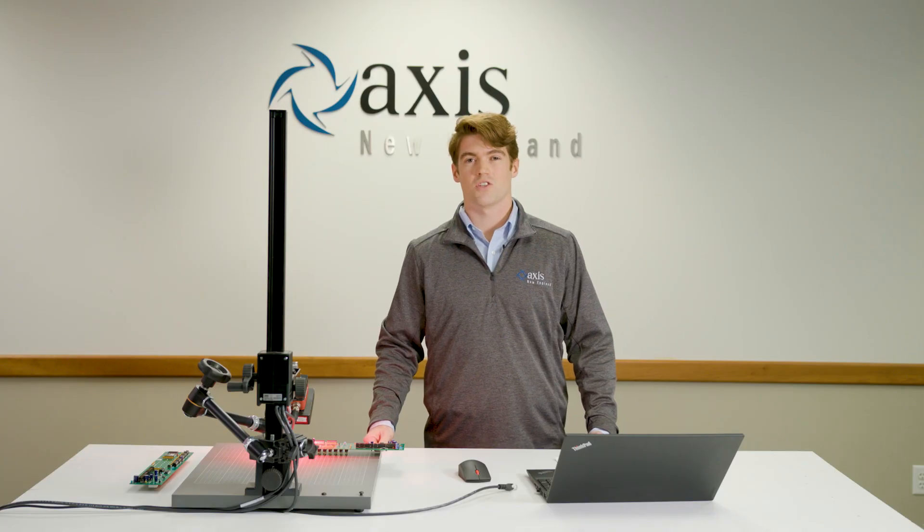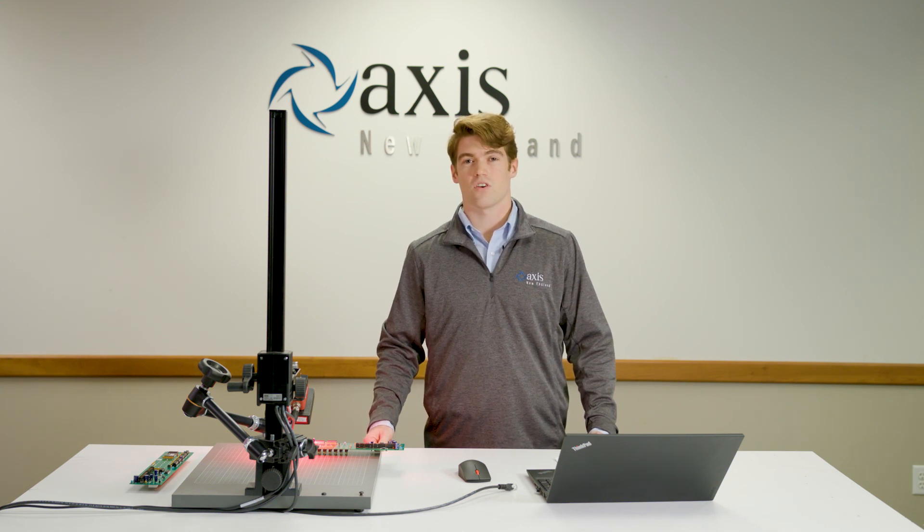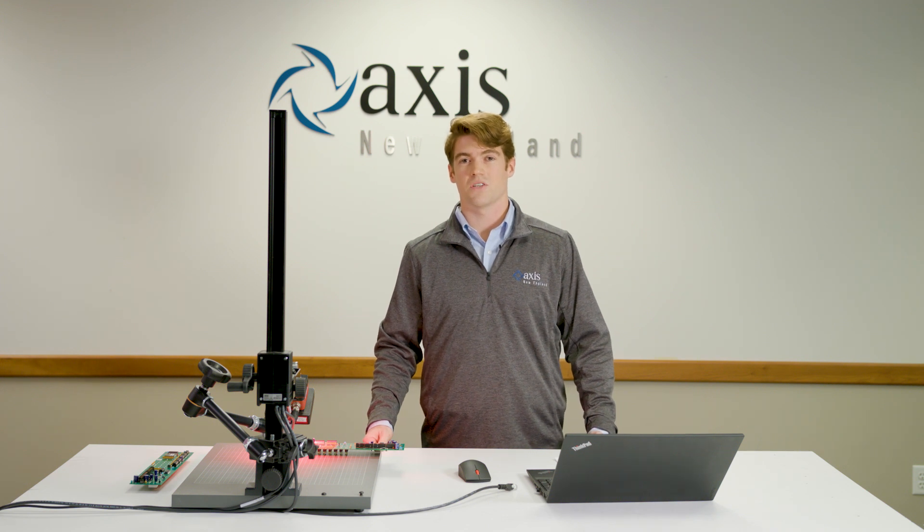I hope that shows you just how easy it is to program the Hawk MV4000. As you can see, this smart camera can help you solve your machine vision applications quickly and easily without being a machine vision specialist.